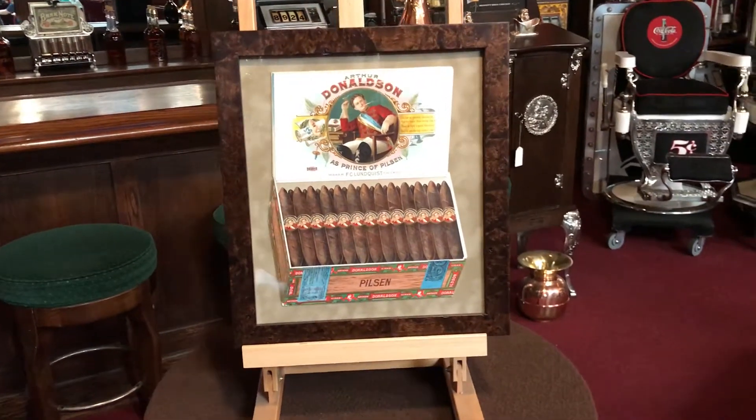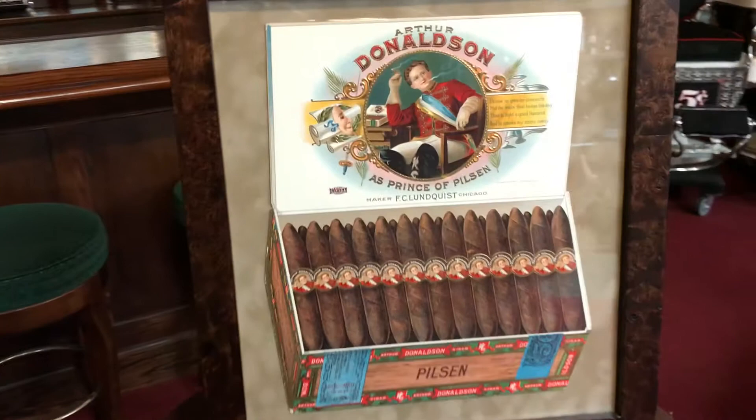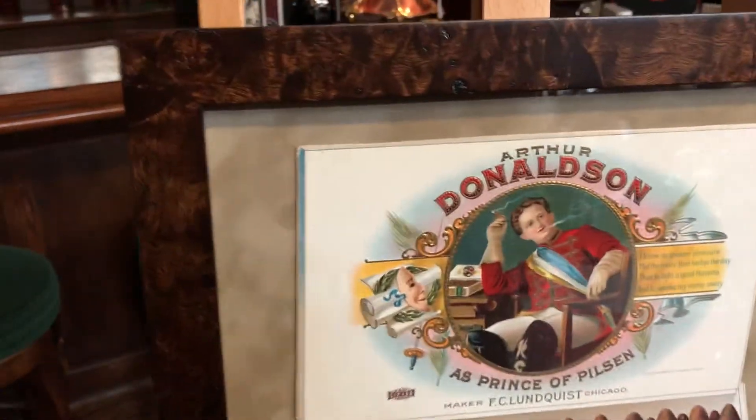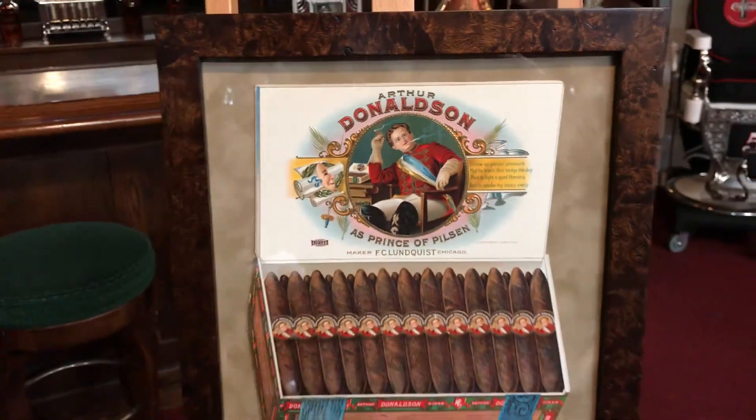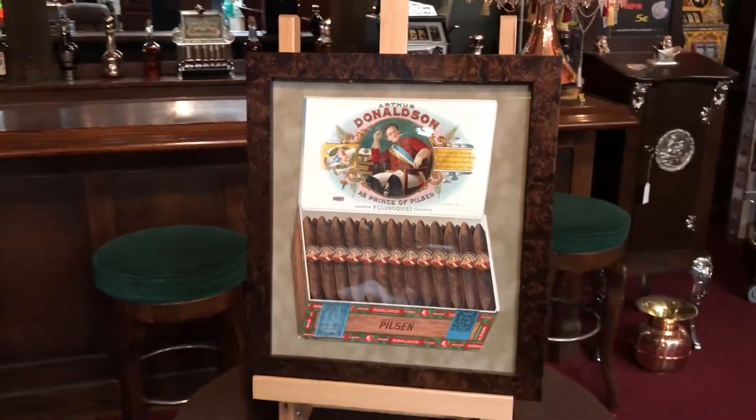Take a look at it. It's a cardboard piece that has been cut out die-cut. Jim has done an excellent job of framing it and matting it. So if you are a fan of tobacco or cigars in general, this is a great piece for you.